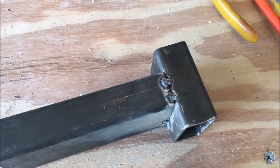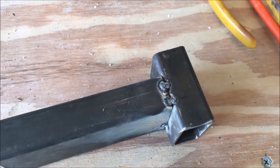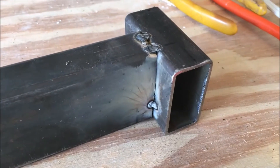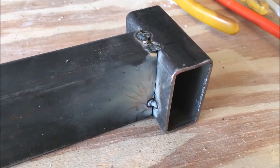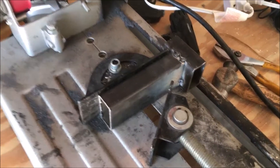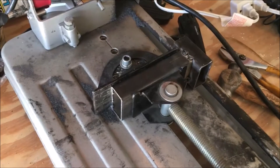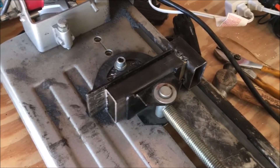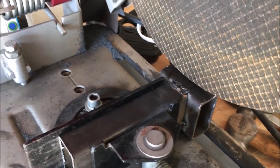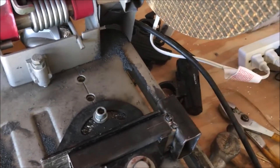A couple of spot welds later and you can tell that this thing is pretty solid. I had to put two on the top just to kind of hold it all together, and I put one down here on the bottom — you can see how the bottom just kind of drifted away a little bit. Here's the method to my madness: I'm trying to give everything a place so that when this comes forward and basically locks in, my blade can come down and I can get it exactly on the line that I want to cut. I'm not trying to hold some little bitty teeny tiny piece up underneath that super dangerous saw blade.